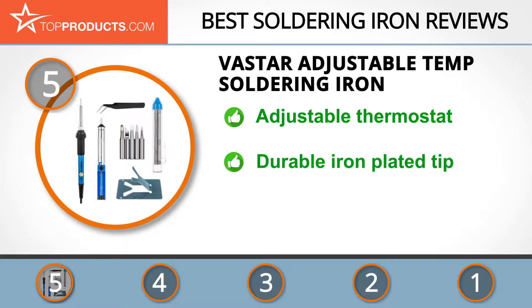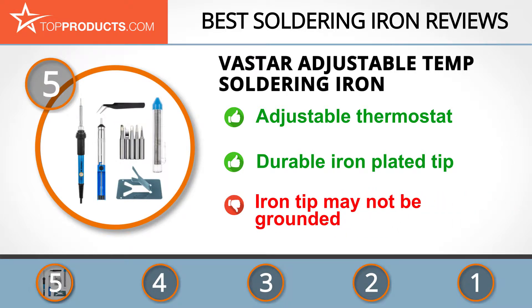Its adjustable temperature soldering iron has a fixed chip resistor which controls the flow of electricity, and it's a plug-and-play soldering iron. It has an adjustable temperature thermostat, is budget friendly, and is made with a durable iron plated tip. One downside we came across was the iron tip may not be grounded.